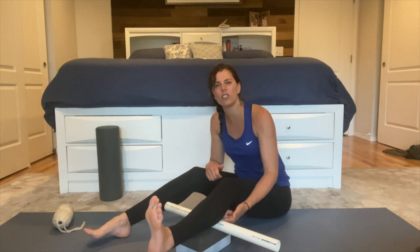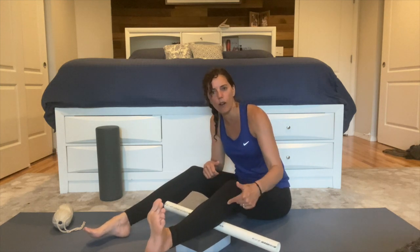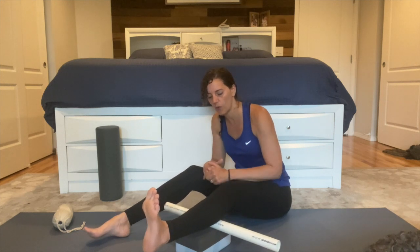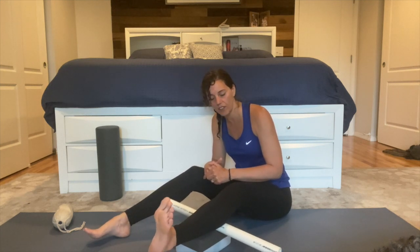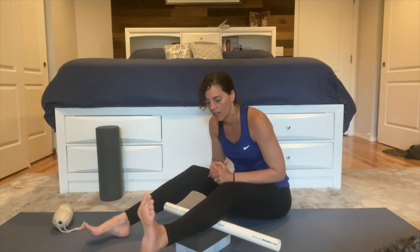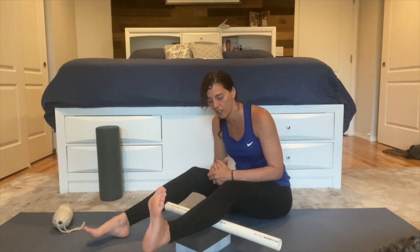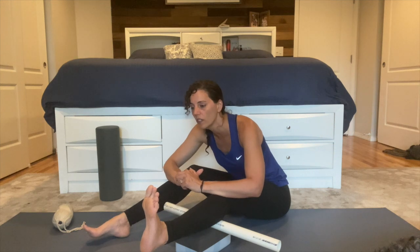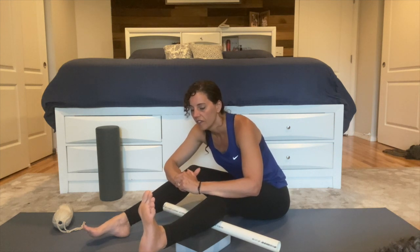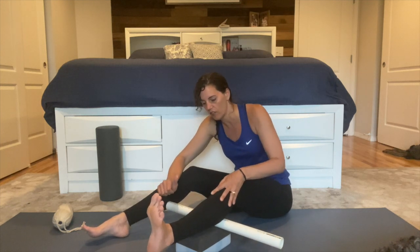If you find a spot that's too painful to hang out right in the center of it, feel free to work around it. If I had a painful spot right here, I might work the left side, the right side, below it, and above it versus being right on that really painful spot. Remember, you can flex your foot and you can forward fold. Feel free to just move your leg and your body around until you can find the right spot for you.